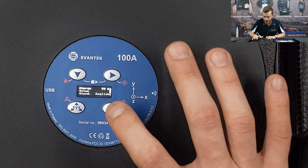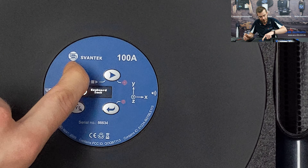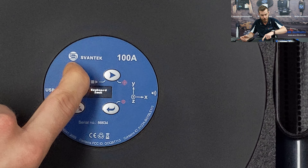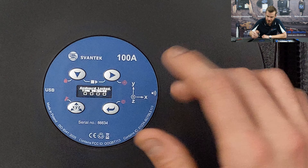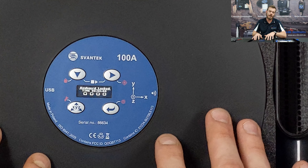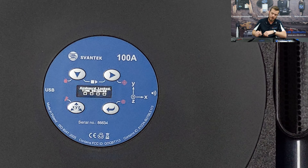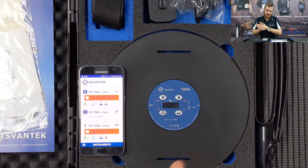To stop the measurement, press those two buttons together again — after which you can connect to your PC. Note: you cannot connect while a measurement is running. There are two ways to lock the instrument: starting a measurement locks it automatically, or you can hard-lock it by holding the top left button.